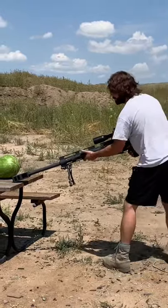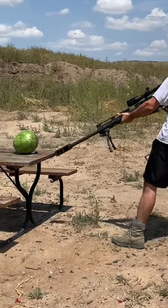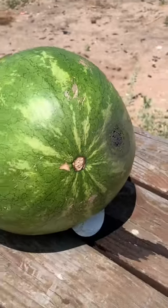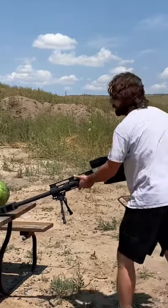Alright, first one up — theatrical blank. Jeez, it's heavy. I didn't do anything. Didn't do nothing. So the Hollywood theatrical one didn't really do much. Let's see what the military one does.